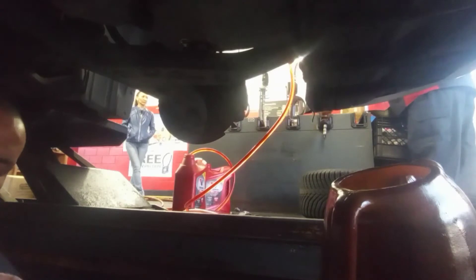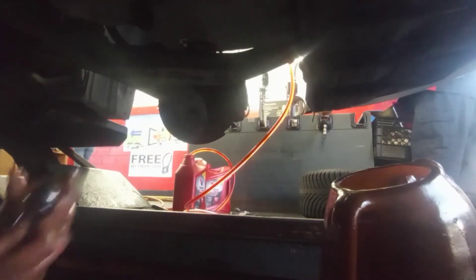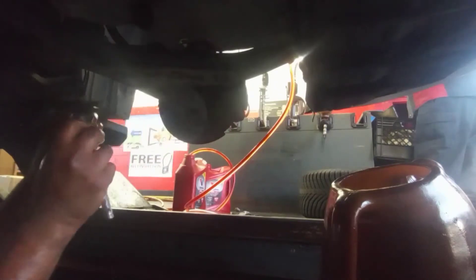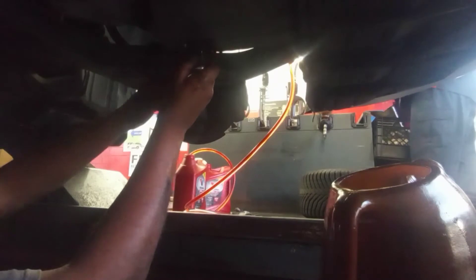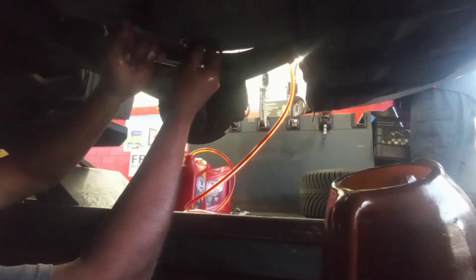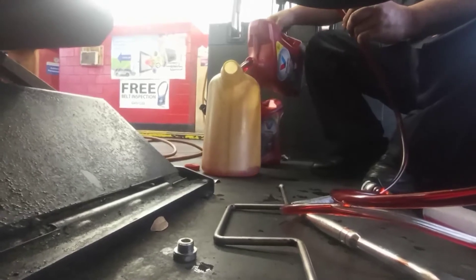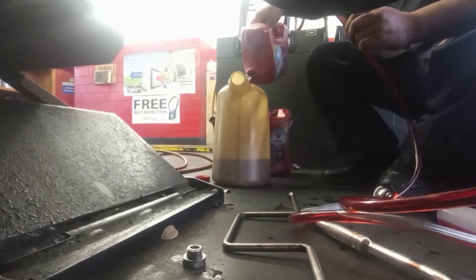Now we put the plug back in its place. The tool we used to open it is a T40 — I used a T40 socket to open it. Then I added almost three quarts of Valvoline MaxLife ATF.